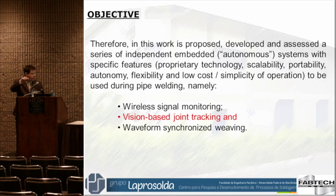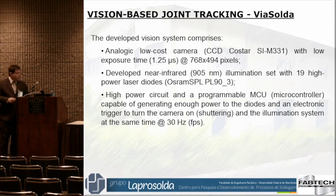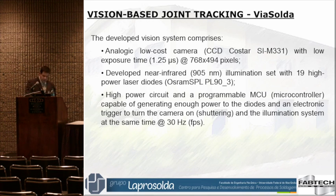Now let's go briefly about the vision system, because we have a presentation afterwards. We use a very low cost camera — I can't remember precisely, but something like $100, perhaps lower — with the assistance of high power laser diodes, which are not that costly, normally $30 each.